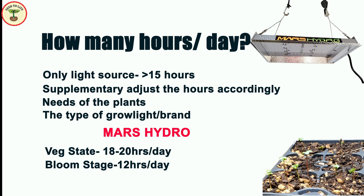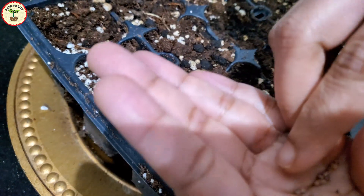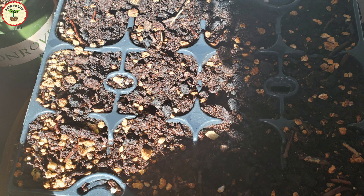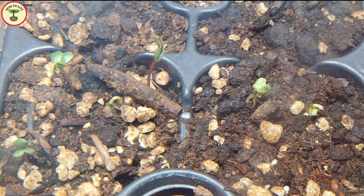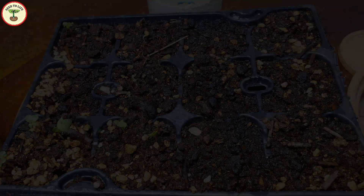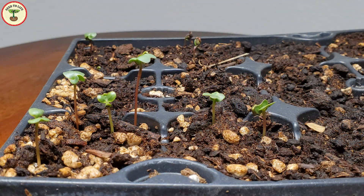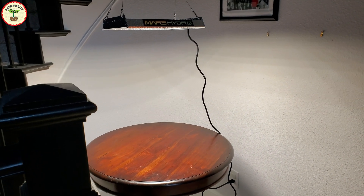I tried germinating some radish and shiso seeds under this light and want to show you how they are doing. Radish seeds have a shorter germination time of about one to three days — on the second day itself I saw two to three seeds sprouting, and these are the seedlings after four days. The shiso seeds will take longer — their germination time is about two to three weeks — but you can see these tiny radish seedlings, and they are so cute!